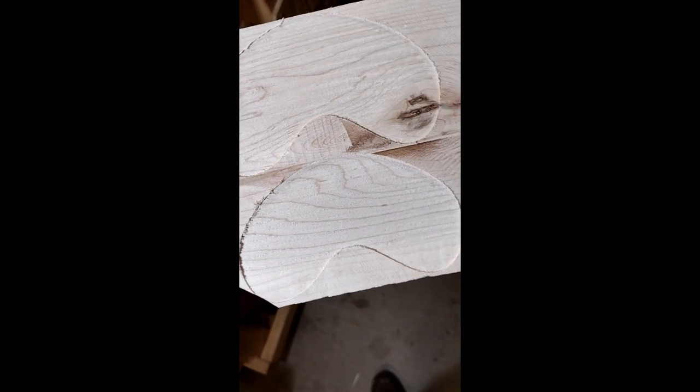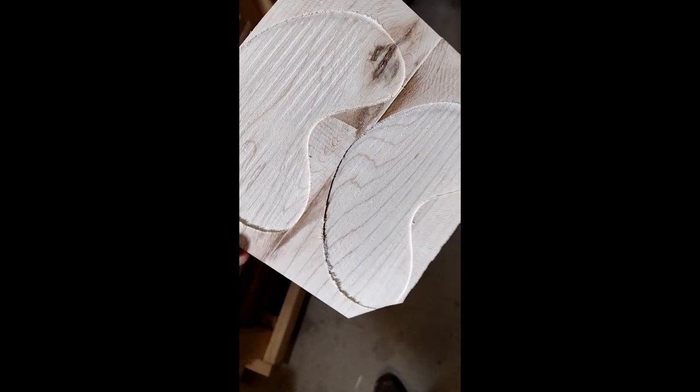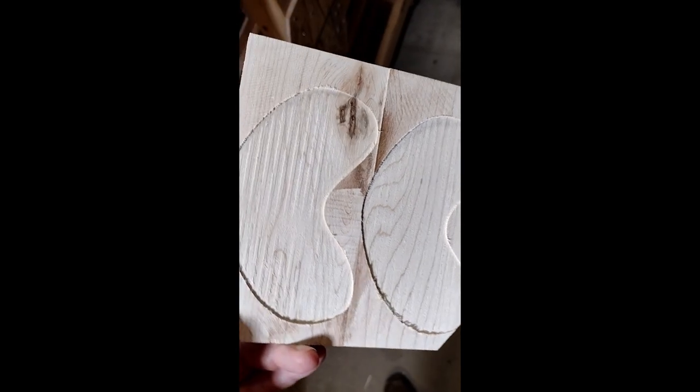Now, for the moment of truth — do these changes actually affect anything? And the answer is: not much.